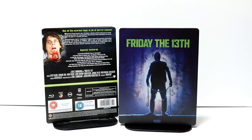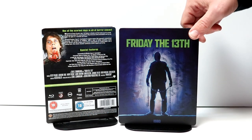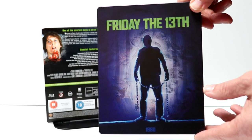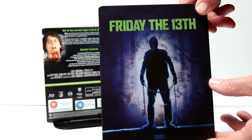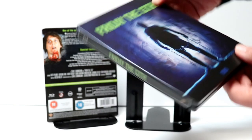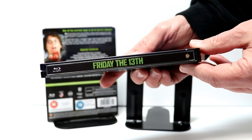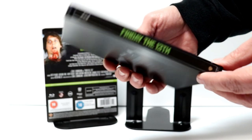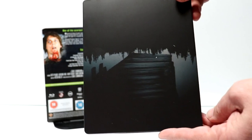I've got the J-card removed and the wrapper off. This is the front of the Steelbook with the title in green and the year 1980 at the bottom. Pretty interesting image there on the front. And then here is the spine with the same color and font as the title.